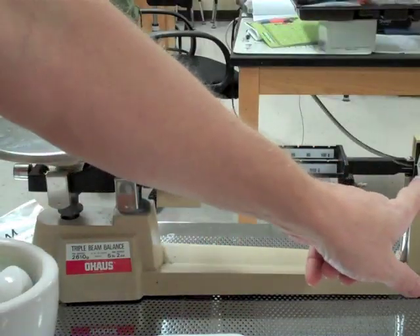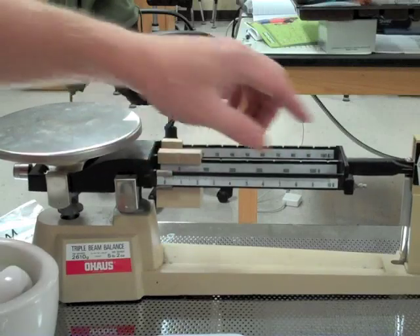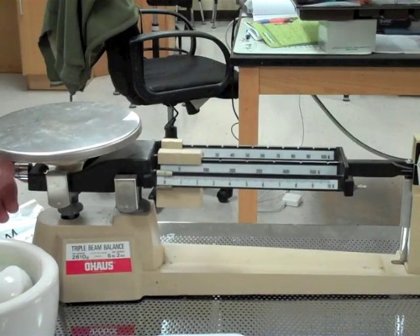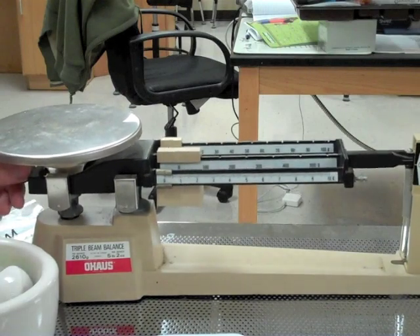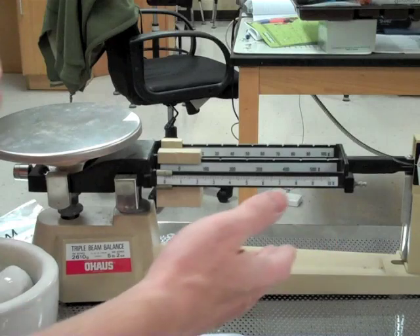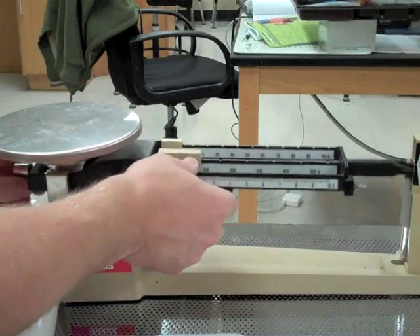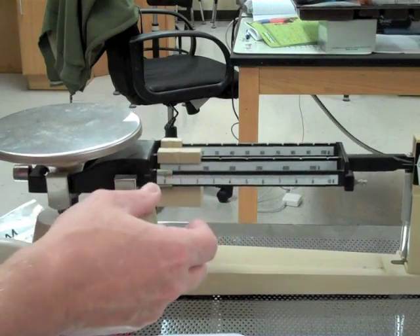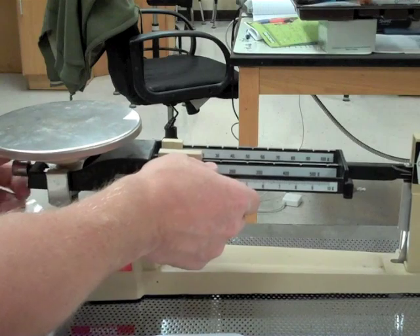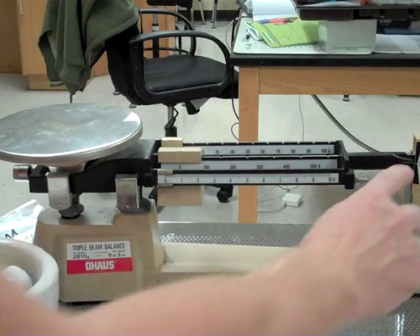If you notice right here, our lines are not lining up on the zero mark, and everything here is set to zero, so we should have our balance zeroed out. Underneath this pan right here on this side, there is an adjustment — like a little screw you can screw in or out. I need some more mass on this side to pull this end up, so I'm going to unscrew the calibration knob to get it to level out. And there we go — we're zeroed out.